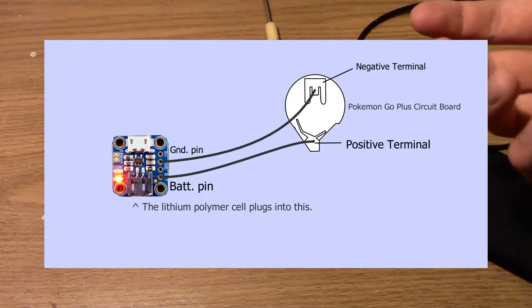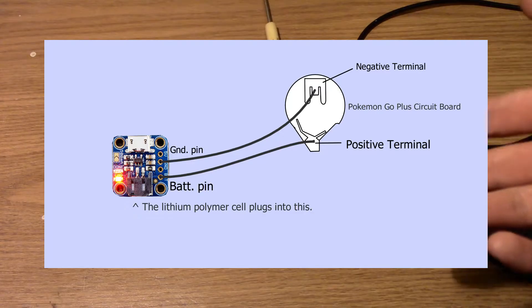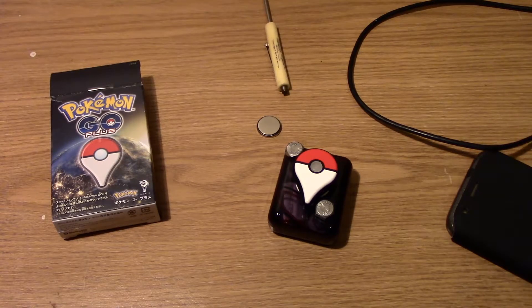Anyway, here's a diagram. Basically what you have to do is just solder the points, then throw it in a case or something, and then you're done. Couldn't be easier. It might be hard if you don't know how to solder, but it's not that hard — children can do it.